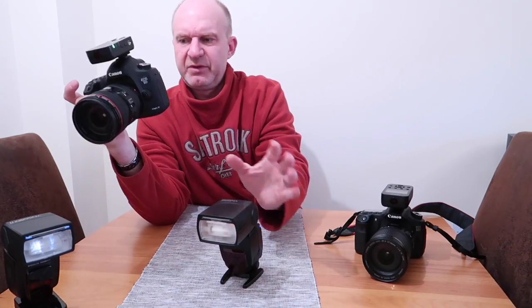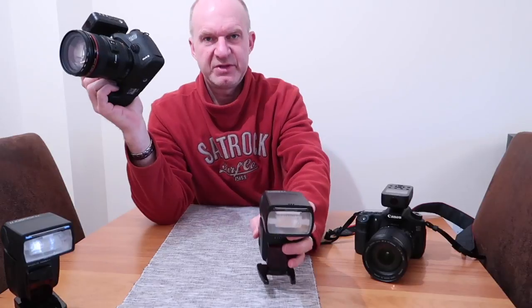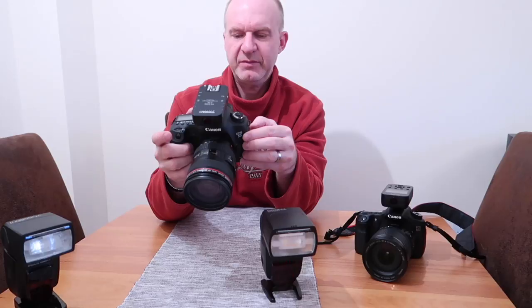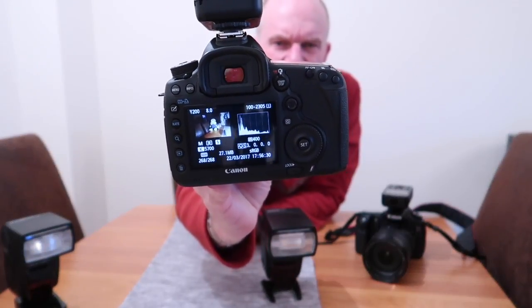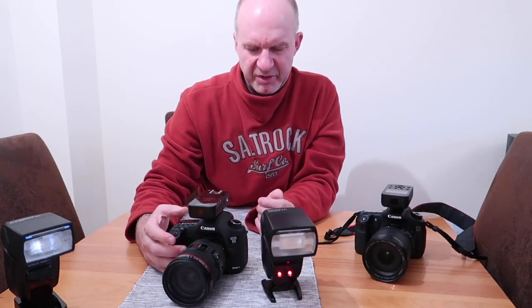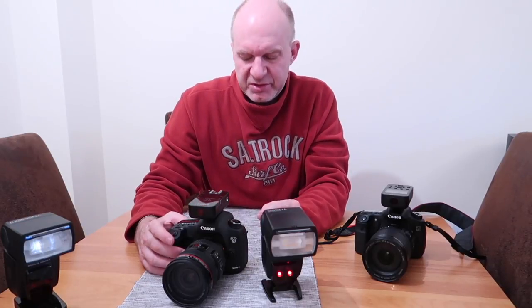Let's have a go with this 5D3. You can see the confirmation of the exposure. Although I can't show you the screen clearly, I always use the histogram — I use it more and more when using flash in this sort of system. The histogram is a very good telltale of how your exposure is doing.